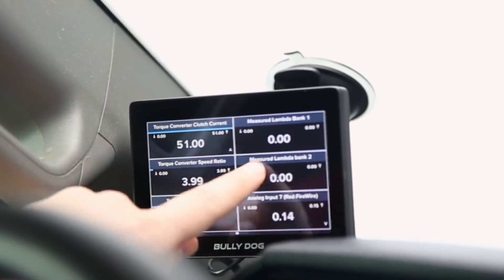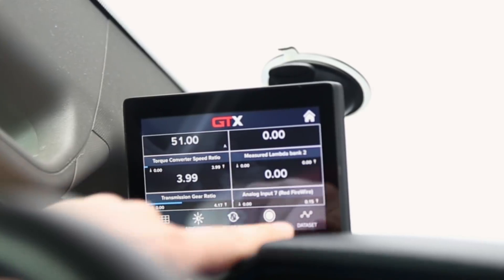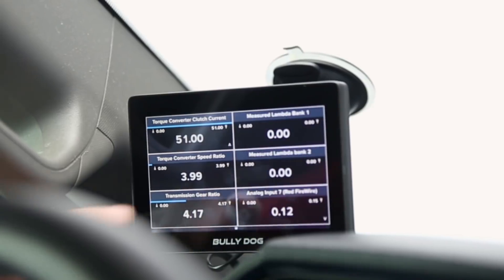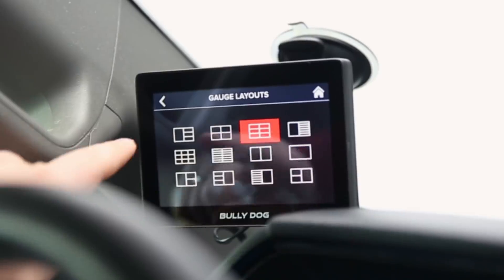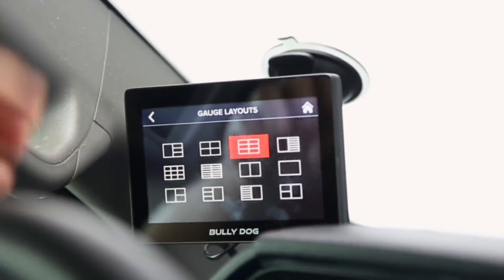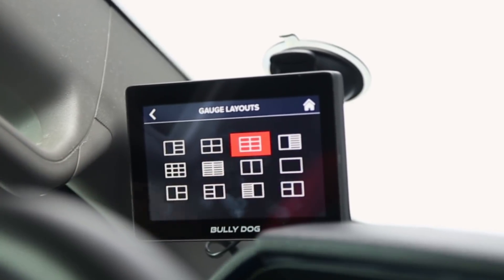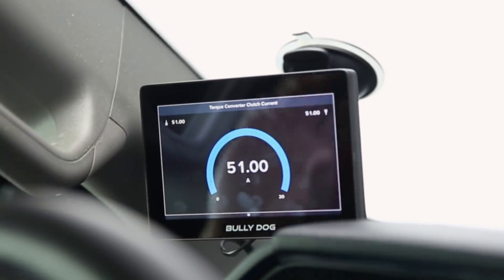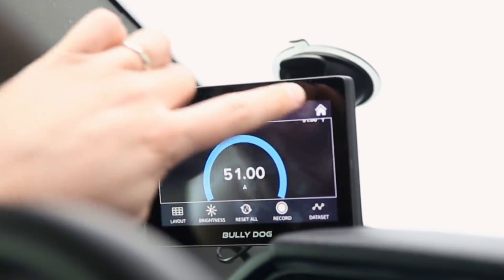If you don't like a particular gauge setup, you can click in and adjust your layout. You can even start recording and export data sets to monitor exactly what's going on. Going into the layout menu you can see a ton of different gauge layouts — from a single-panel view all the way to a full information-dense screen. You have a lot of options there, and you can pull up a full screen showing exactly what you want to see — which is a really neat feature.